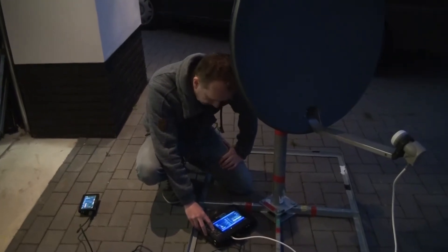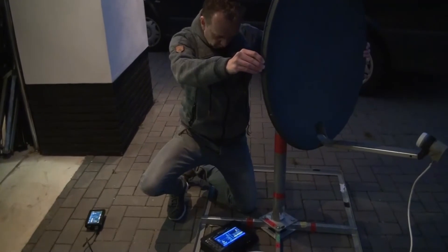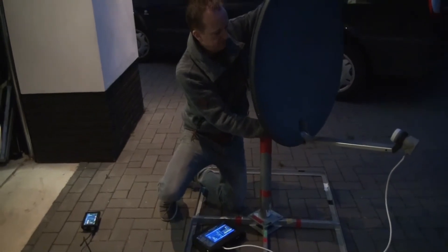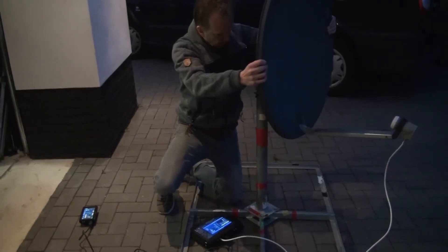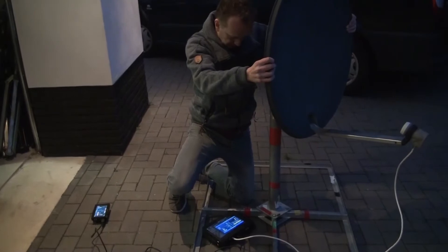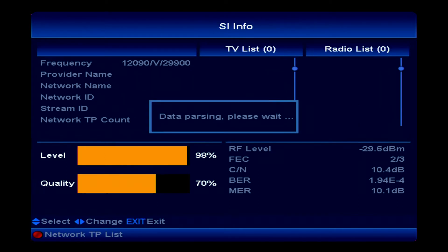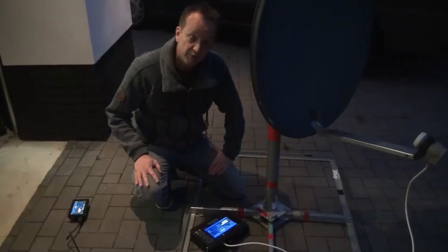Let's find another one - it's very easy. We go down on the button, let's say Astra 23.5. We go to the left and it must be somewhere here, maybe taking the elevation down a little bit. There it is, but we need to make sure again that it's the right satellite by pushing the white button. It starts data parsing the transponder, and indeed this is the Astra 23.5.